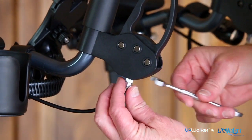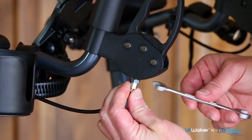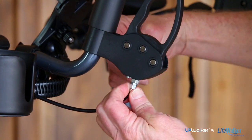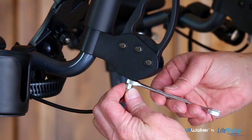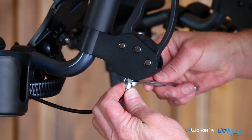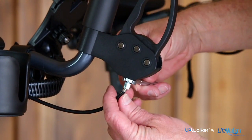Once you are finished, make sure that the larger locking nut is turned clockwise tight against the housing to prevent the screw from loosening. You will use your 10mm wrench on the nut that is closest to the black plastic to tighten and secure the brake.